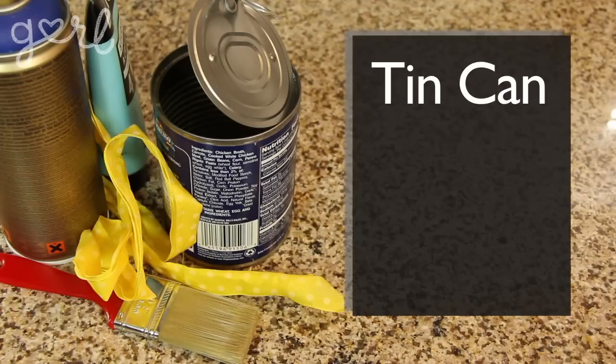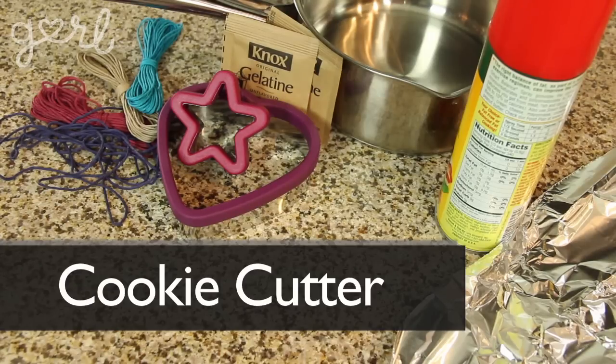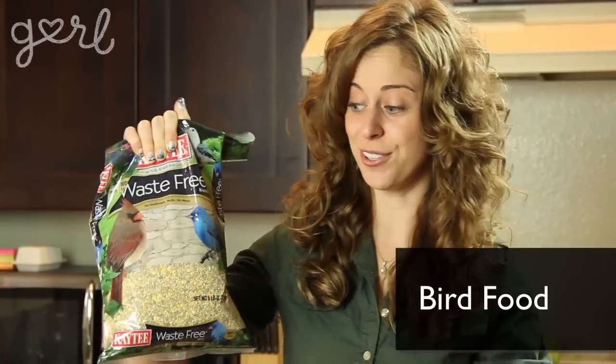The next is a tin can bird feeder, where you're going to need a tin can, acrylic or spray paint, and ribbon. And finally I'll show you how to make a really cute ornament bird feeder. For that you're going to need a cookie cutter, two packages of unflavored gelatin, vegetable spray, aluminum foil, a saucepan, and twine. And of course, you can't make a bird feeder without bird food — grab a big old bag so you've got plenty to work with.